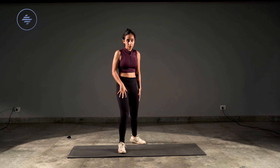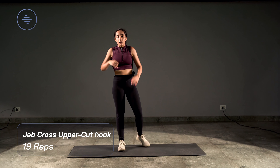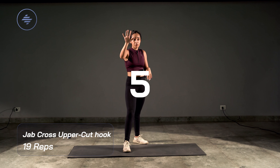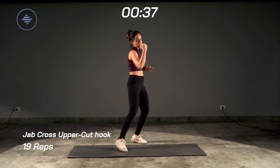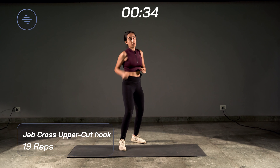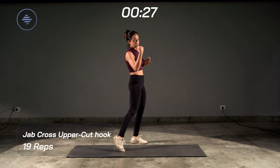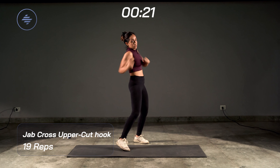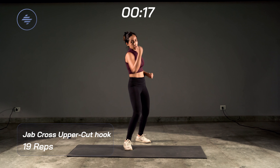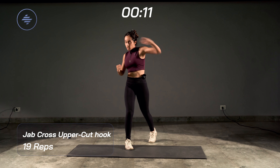Same thing the other way — right leg forward, left leg back. Jab, cross, uppercut, hook. Take a deep breath, let's go in five, four, three, two, one. Remember where you're aiming: jab is up the nose, uppercut hits the chin, hook is the cheek. Now we're just making it faster. Last 10 seconds — last five, four, three, two, one — relax.